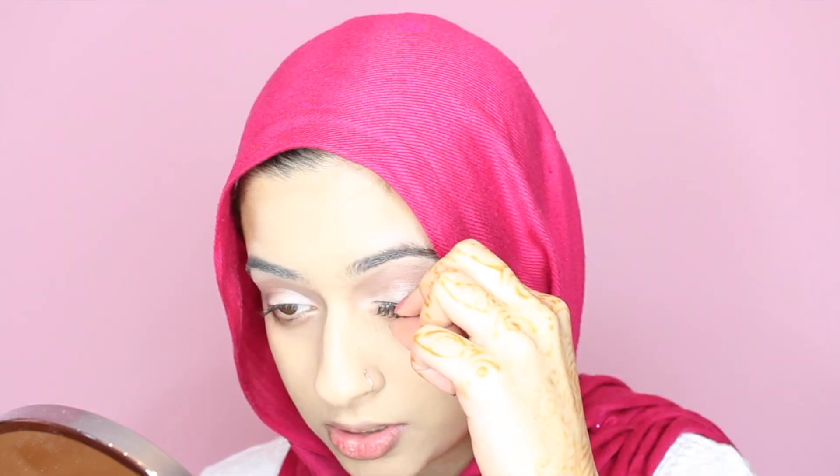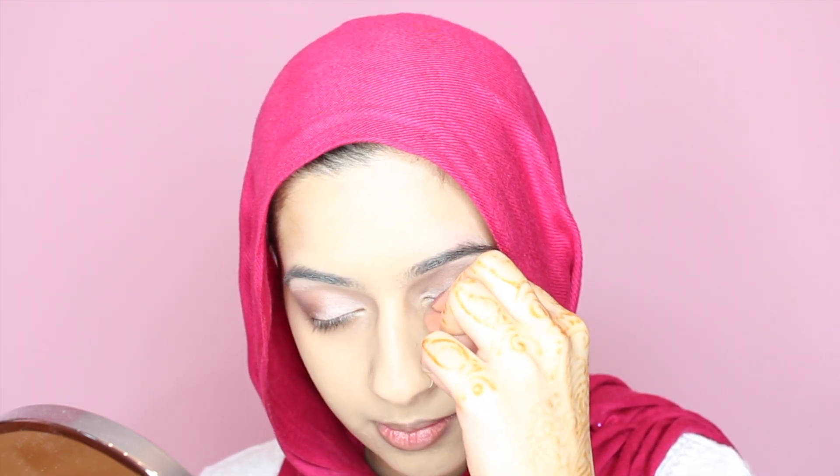I'm going in with some Floss Lashes — these are the Coco Lashes in the style Misha. I'm waiting for the glue to get tacky. Since we didn't apply any eyeliner, you really want to make sure you apply it right into your lash line so the band isn't showing. You always want to grab it by the end and apply it — I usually start from the end or the middle first. Press it from the middle to the end, then pinch your lashes together and pull it down close to your lash line.